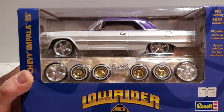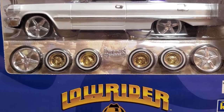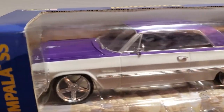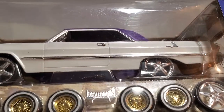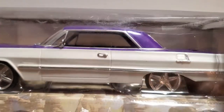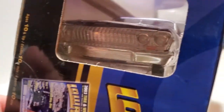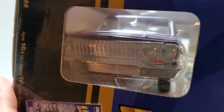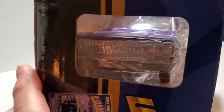You can build it as a restomod with these large-diameter wheels and low-profile tires, or use these very cool lowrider wheels and tires that I absolutely love. The original color is purple, and then they painted the sides with this kind of pearl white. It's not the shiniest, but still very cool. I love this hardtop-style roof. The turn signals are colored in, there are lensed headlights, and an all-chrome grille and bumper. You could do a black wash if you want, but lowriders are all about chrome and bling.